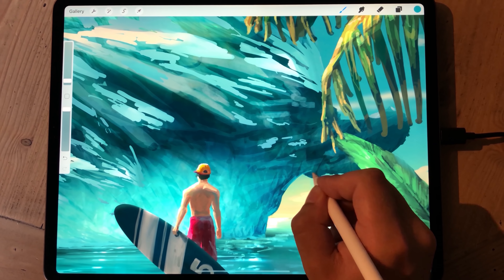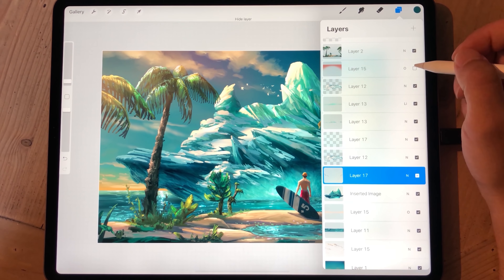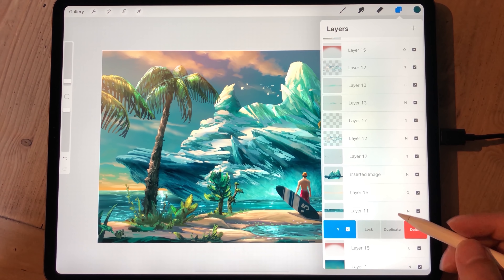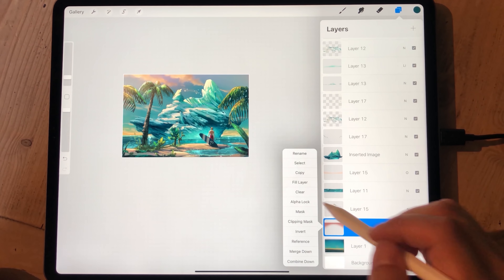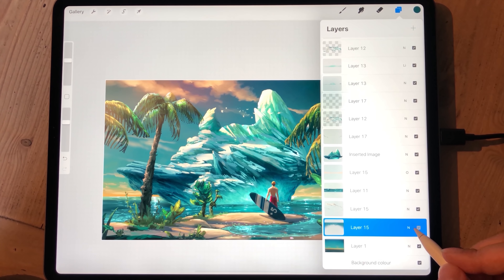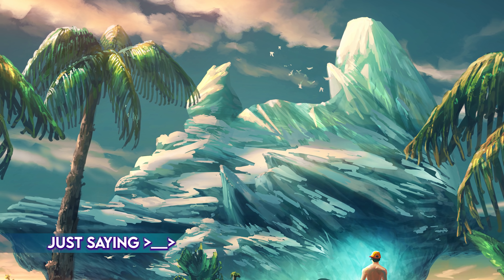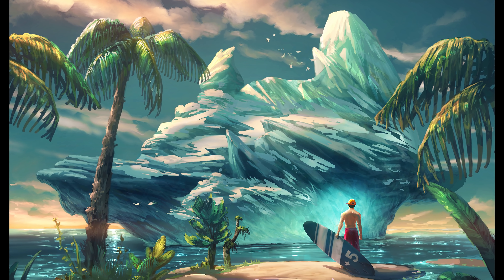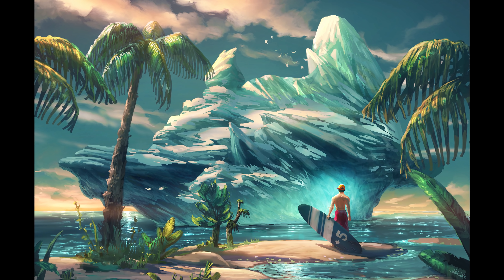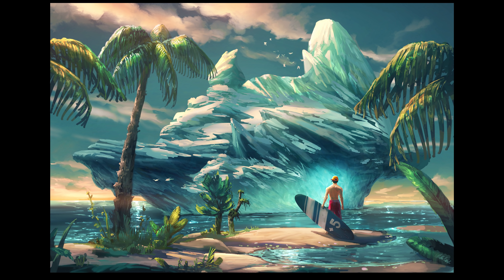And here we are at the end. Thank you for joining me for the process of this painting video. I hope you don't just watch these videos passively but paint something for yourself — and I recommend you don't copy what I've already painted, because you have your own things to say and your own unique way of looking at things. Focus on what you have to say. Don't practice — make finished pieces and get better while you're doing that. I'm Mikko, and I'll see you in the next video — bye!